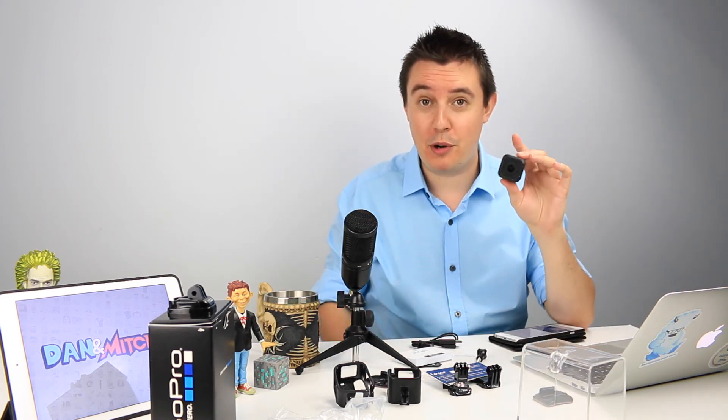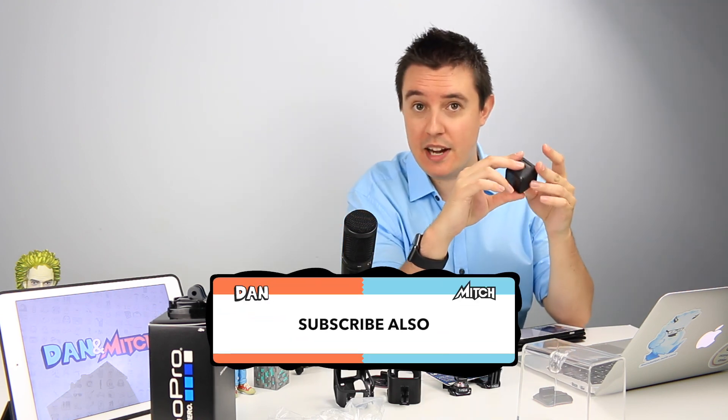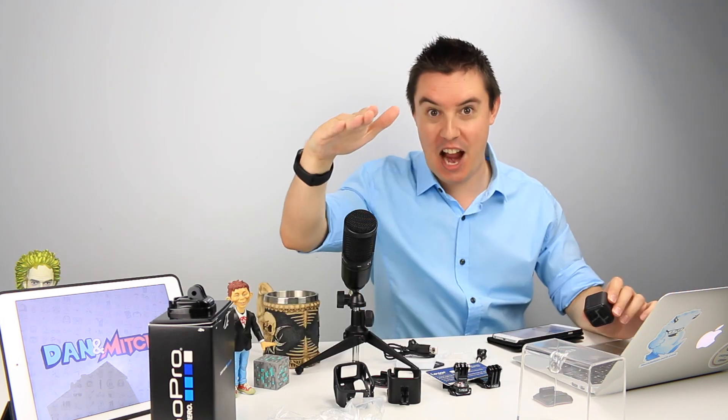So there you have it — an unboxing of a product I clearly know nothing about. Thank you for joining us. Be sure to tune in on Tuesdays and Fridays and possibly during the week. Mitch out.